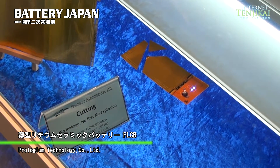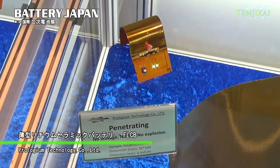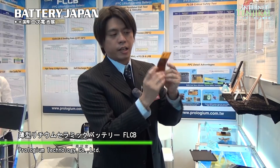And not only that, we can do a kind of penetration test. Even under penetration, they still have the power and can work — no problems. And certainly it's also under folding. This is 100% folding — still have the power. No problem.